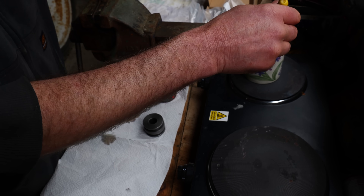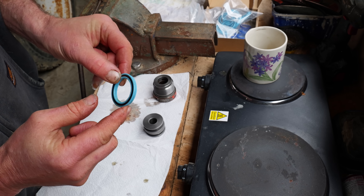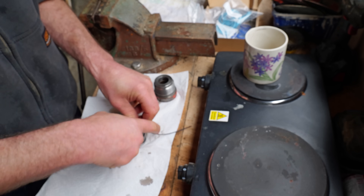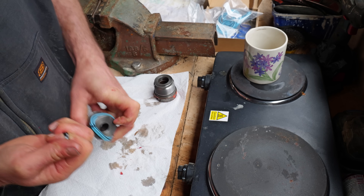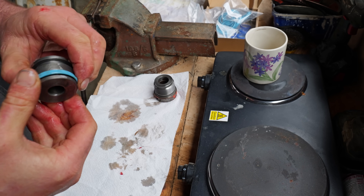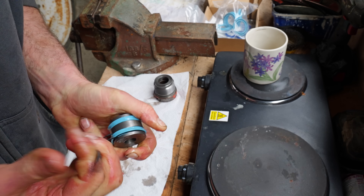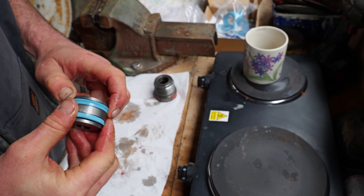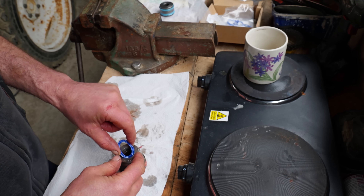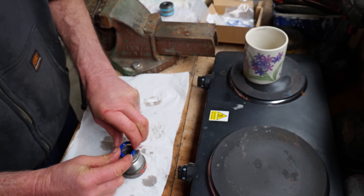I've heated up some hydraulic oil here in a mug, just to make the seals a bit softer and easier to get on. You want to put these on the piston with the wide edge facing outwards. A bit of leverage — just use a zip tie. You want the wide edge facing in towards the cylinder. These inside seals can be a bit tricky to get in, especially when they're this size because there's not a lot of circumference to play with.